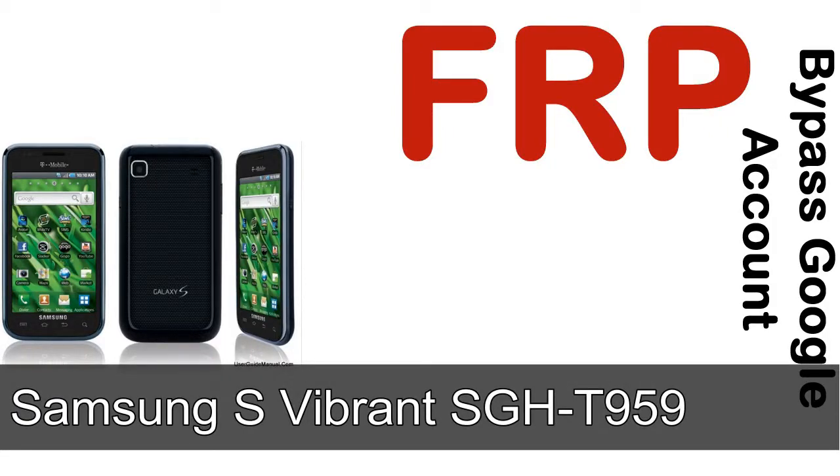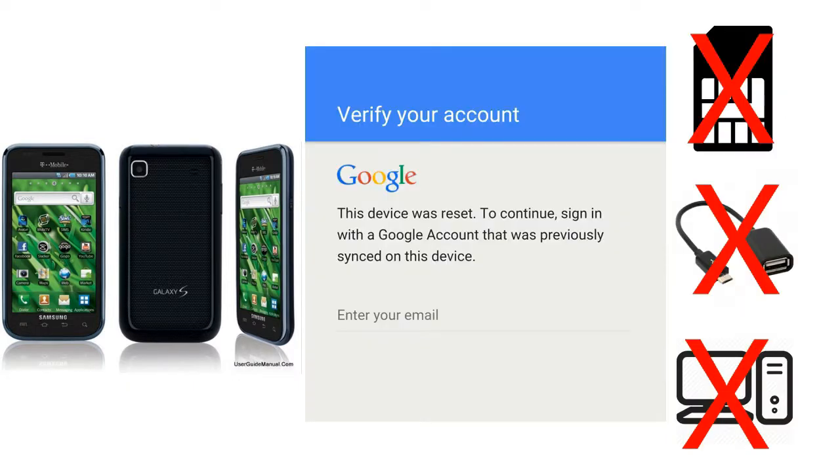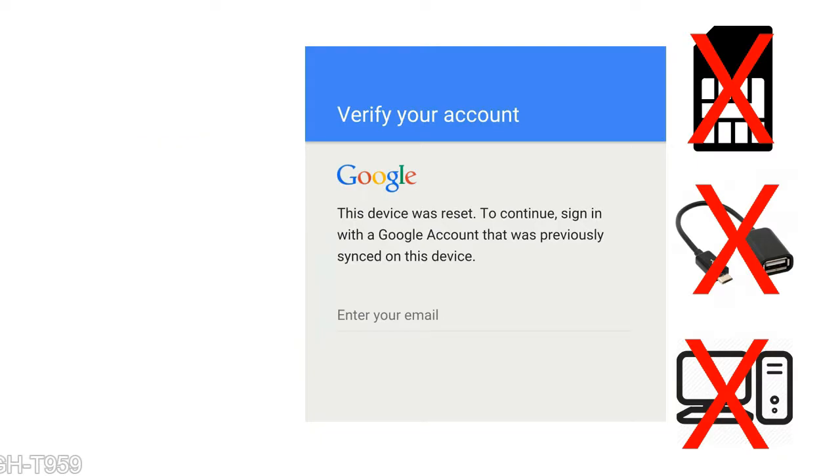Hi guys, Daniel here. Welcome to SiddhaDak YouTube channel. Take a look at this complete video, then do it. I'll talk to you about how to unlock a Samsung device FRP lock protection — without SIM, without OTG cable, without PC. But how to do that?